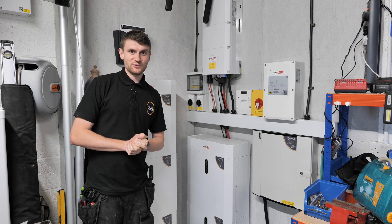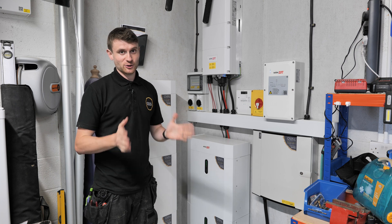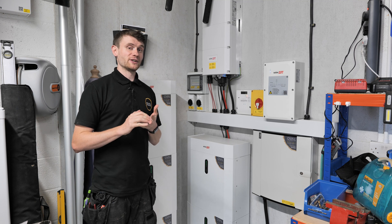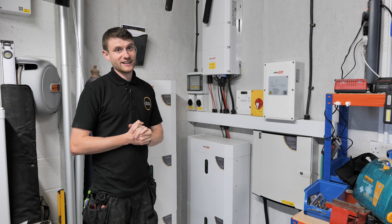Hi everybody and welcome to another YouTube video. Today we've got a bit of a treat — an all-in-one three-phase SolarEdge solar PV system with battery storage backup interface. We've also done a separate video on the 22 kilowatt SolarEdge EV charger. Lots to go through, lots of panels to show you — let's get into it.